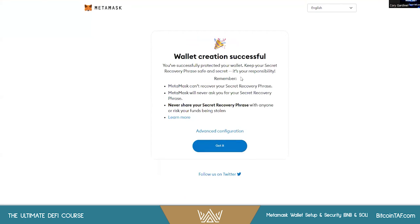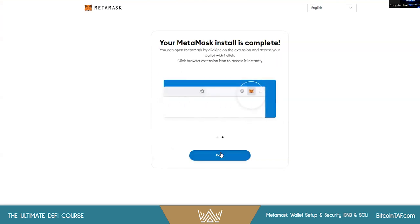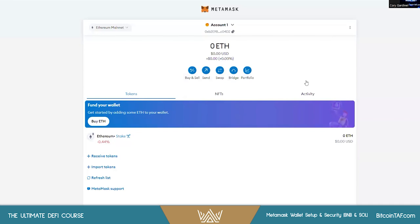MetaMask cannot recover your secret recovery phrase — that's why you want to have it written down. They will never ask you for your secret recovery phrase, and never share it with anyone. You can go through Learn More if you'd like. Let's not worry about advanced configuration now — we'll go through some stuff later. That's about it — your wallet is now set up and backed up.